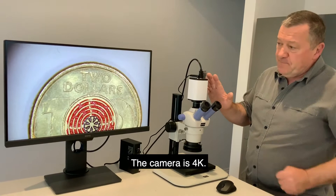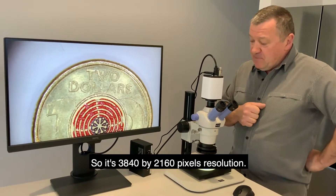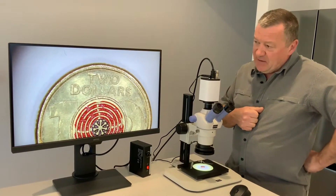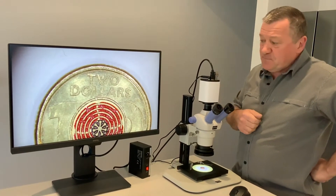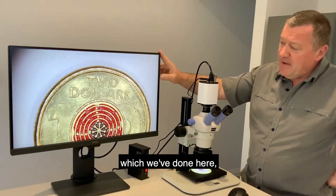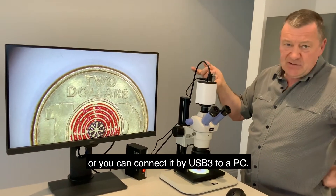The camera is at 4K, so it's 3840 by 2160 pixels resolution, and that's actually 8 megapixels. You can connect it direct to the HD monitor, which we've done here, or you can connect it by USB 3 to a PC.